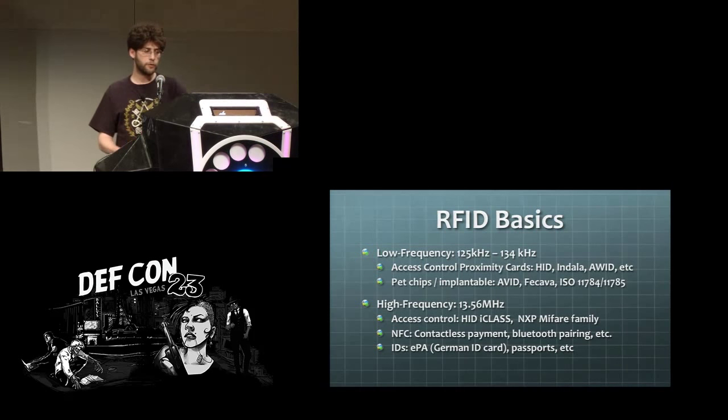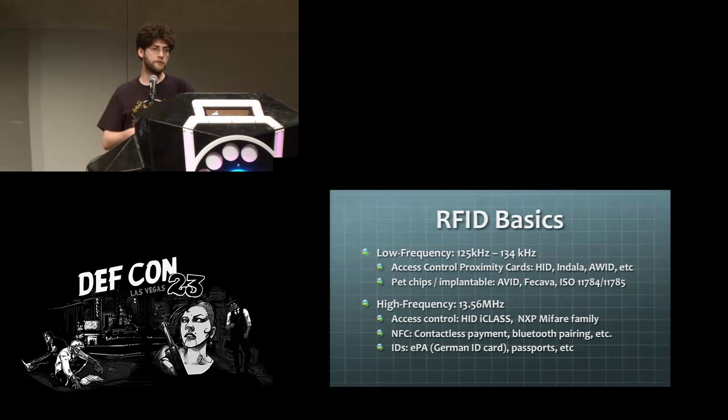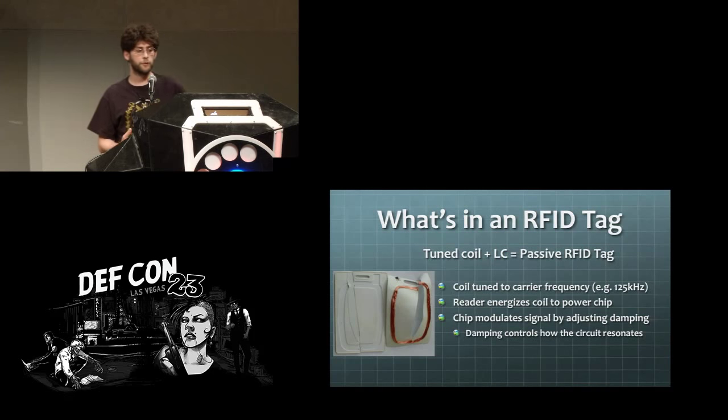RFID — that's what we're here to talk about. There are low frequency tags that run around 125 kilohertz, primarily used for access controls, pet tags, and some vehicle immobilizer technologies. Then you've got the high frequency class, where NFC falls. Access control, contactless payment cards, the German identification card, and US passports all have high frequency tags in them.